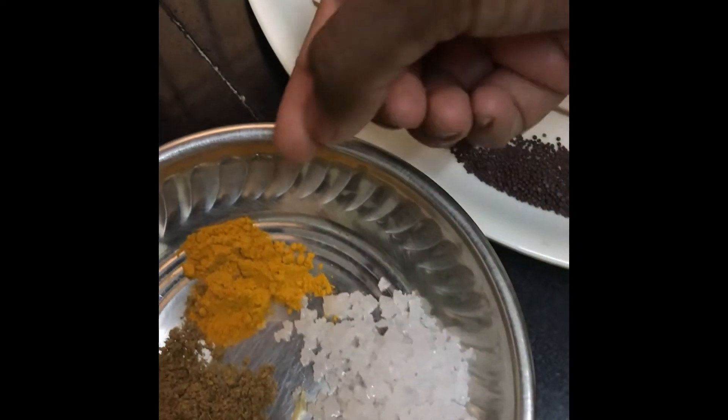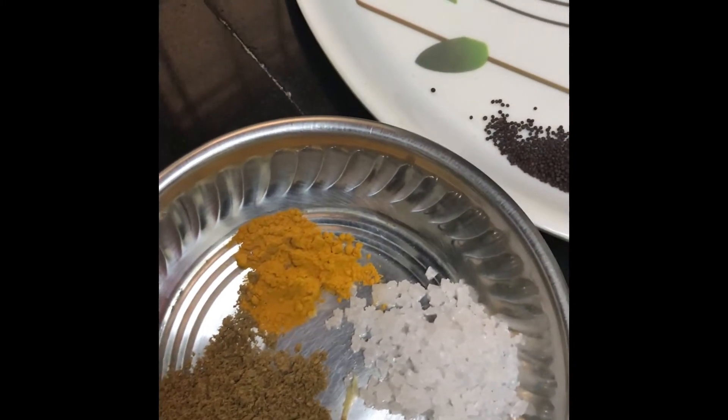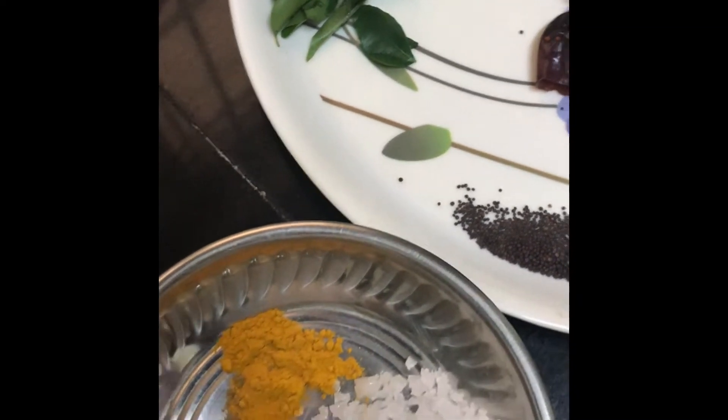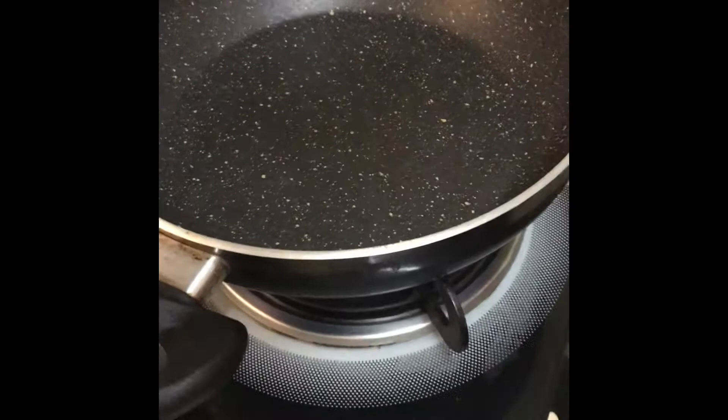And for salt to taste, a little bit of turmeric, and a little bit of coriander powder. This is the ingredient list. Let's start the process — it will take about 15 minutes to complete. Let's start — I will be frying the spices to make the powder.